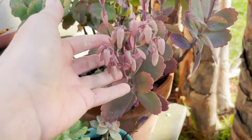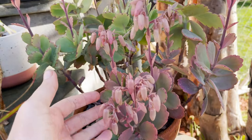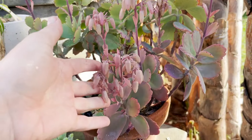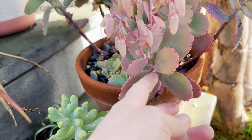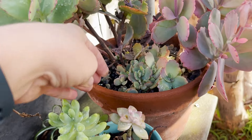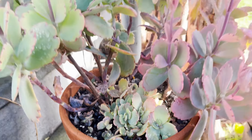It gets more reddish pink-purple with more sun exposure. You can see the front of this gets more sun than the back — really pretty, easygoing plant. It's also known as mother of thousands because the leaves do create other little new baby plants. I just kind of threw them in here and you can see them thriving.